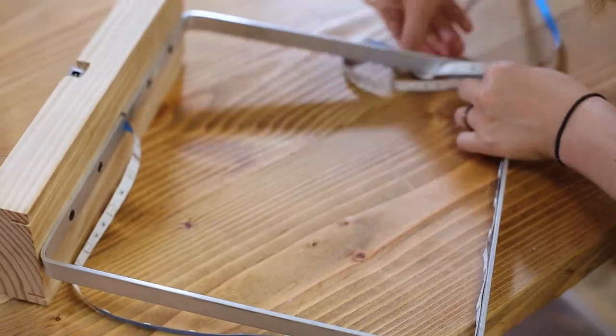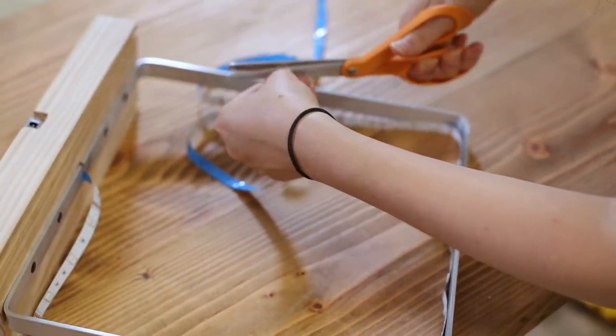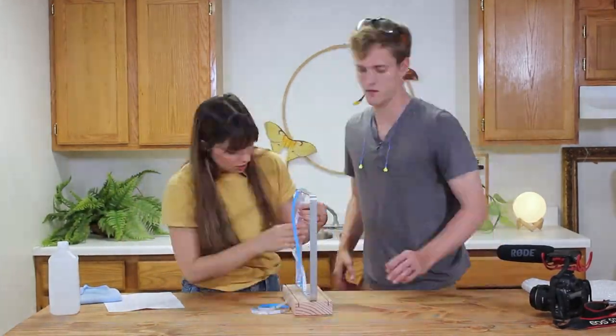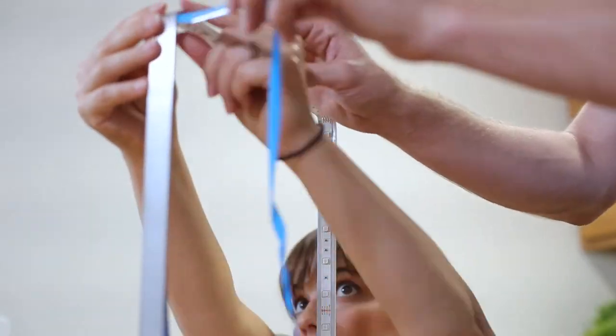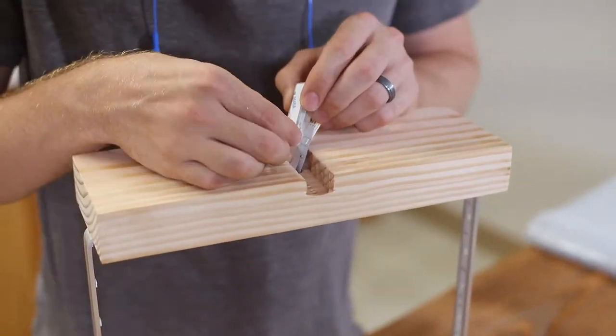After screwing the frame down, we fed the LED strip through the gap and figured out how we wanted it to lay and where to cut off the excess. At this point we used rubbing alcohol to clean the metal and make sure the LEDs would stick, then removed the backing and pressed down the adhesive. It's way easier to do this part with two people, but if you are alone just go slow.